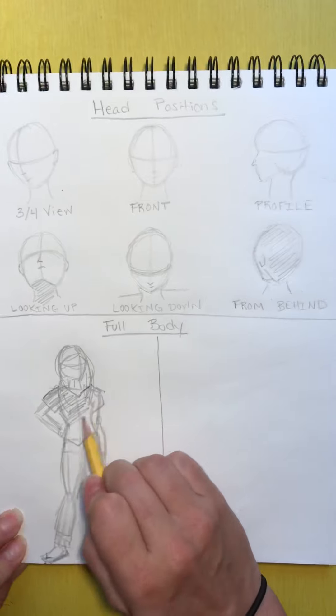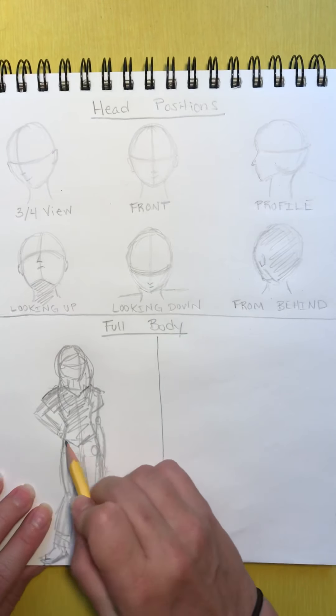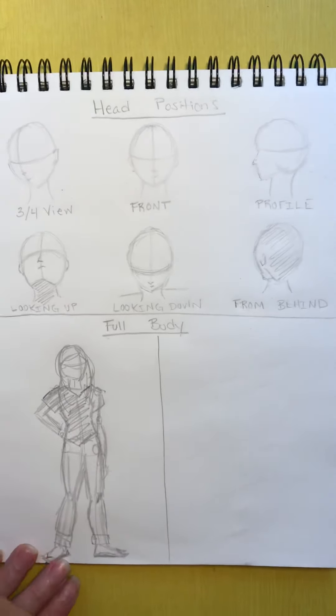You can add some shading if you'd like. So there's our female figure. Now we're going to draw our male figure.